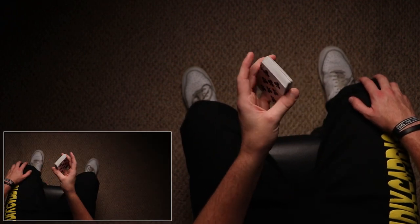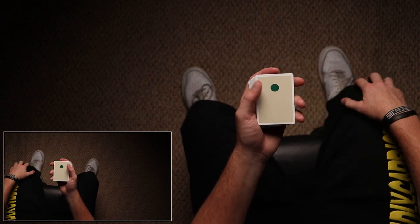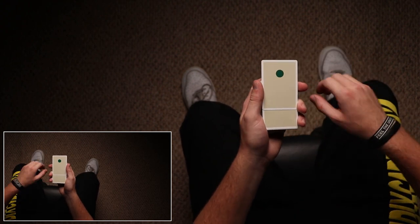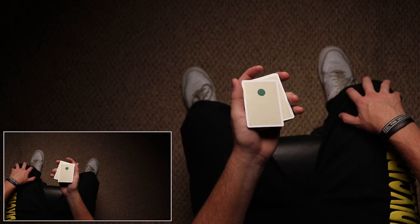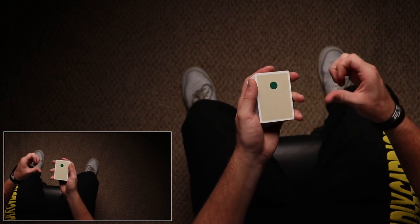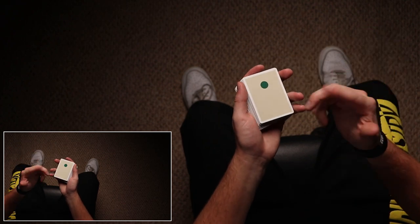You're going to start by holding the deck in dealer's grip, and you're just going to be pulling one card with your thumb. You can go into about the middle — it kind of doesn't matter where you grab it. You're just going to be sliding it forward along the deck. It's also potentially good to know how to back palm, but you don't have to know how to back palm to do this move.